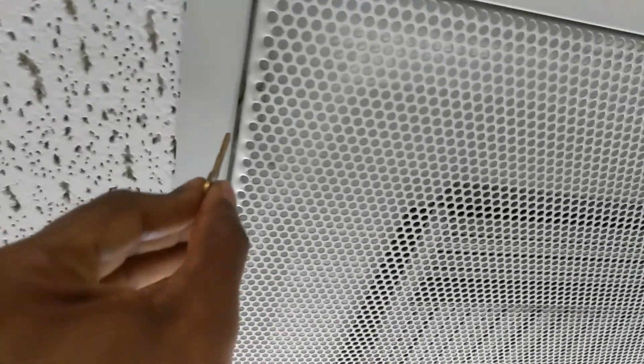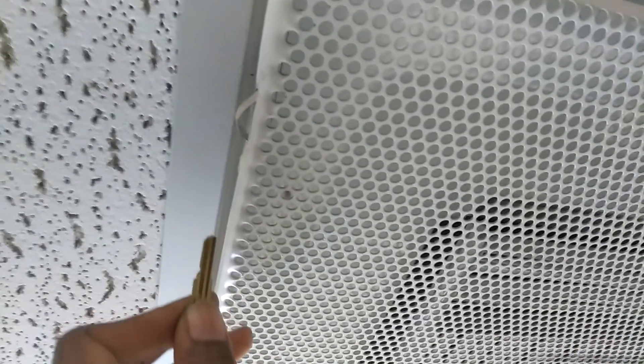So we're going to go ahead and show you how to open this and then clean it. First thing you want to do is get a flat-head screwdriver or anything that you can actually use. You're going to try to insert it inside this little pin and pry it to get that part open.